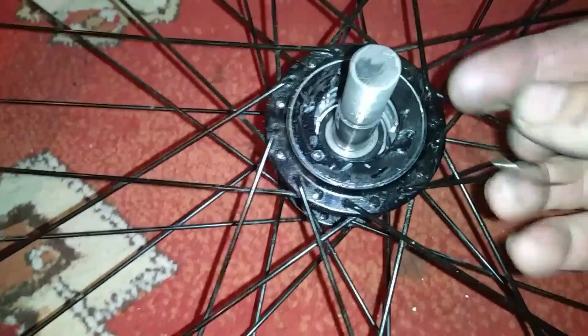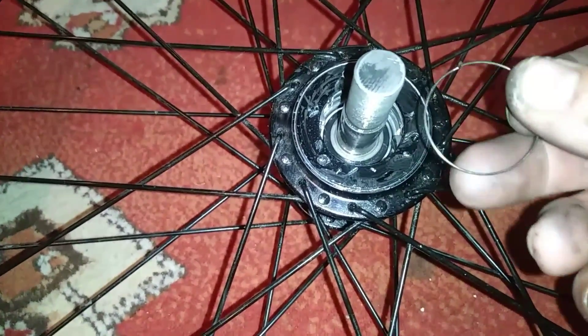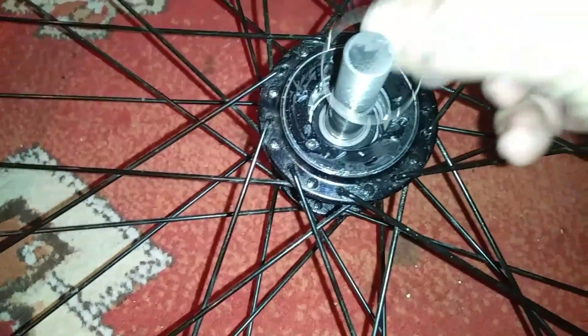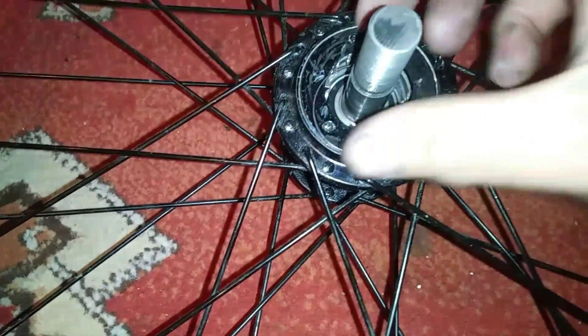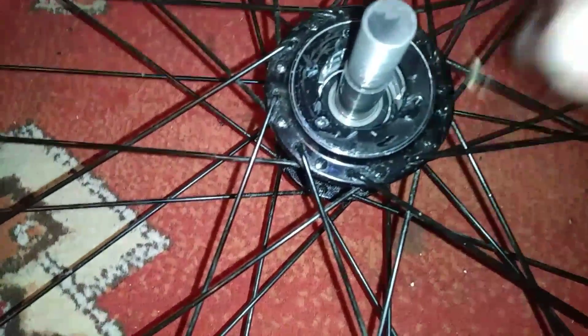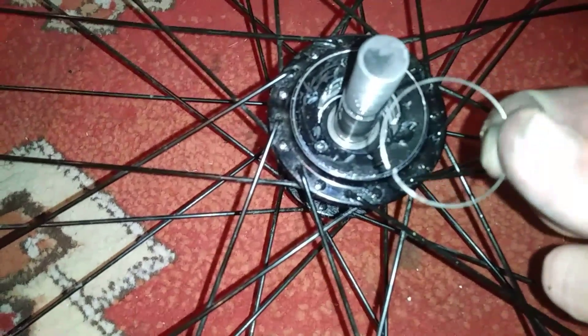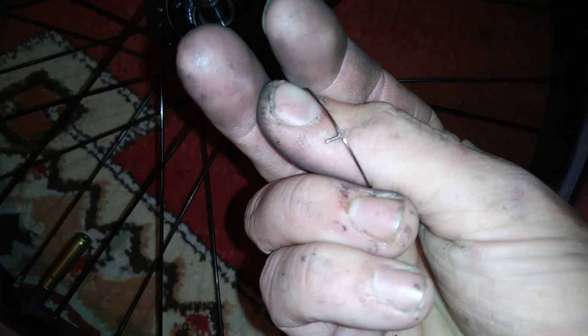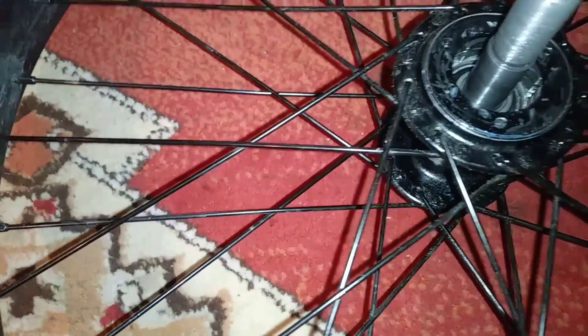Just pop another C-clip in there. Depending on how your pawl system is set up, you just literally put it in the middle of all of your pawls. You just pop it in there. I'm not going to put another one in there because I already have two in there. You want to find the slot where that little end kind of locks into — you'll be able to determine because there'll be an extra slot where there won't be a pawl.